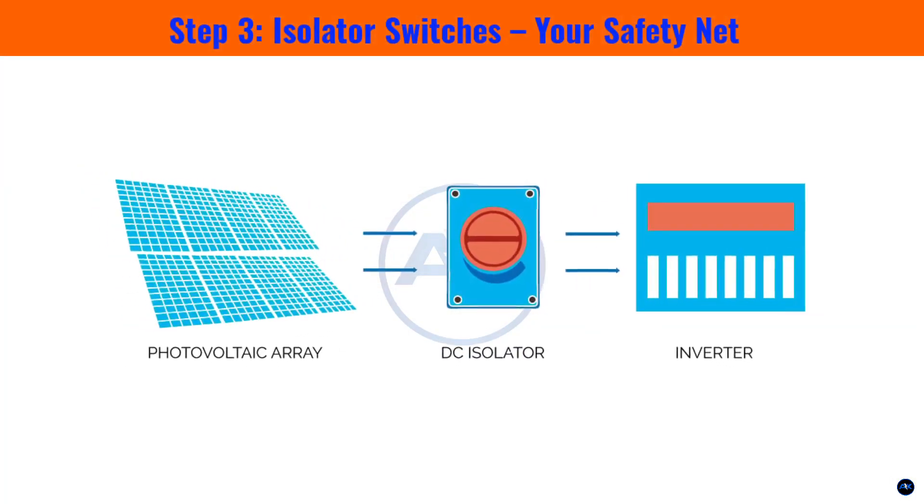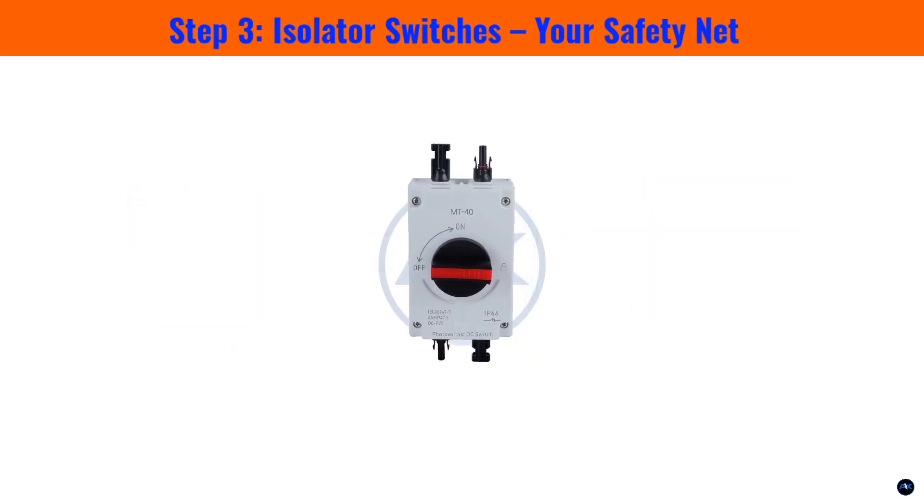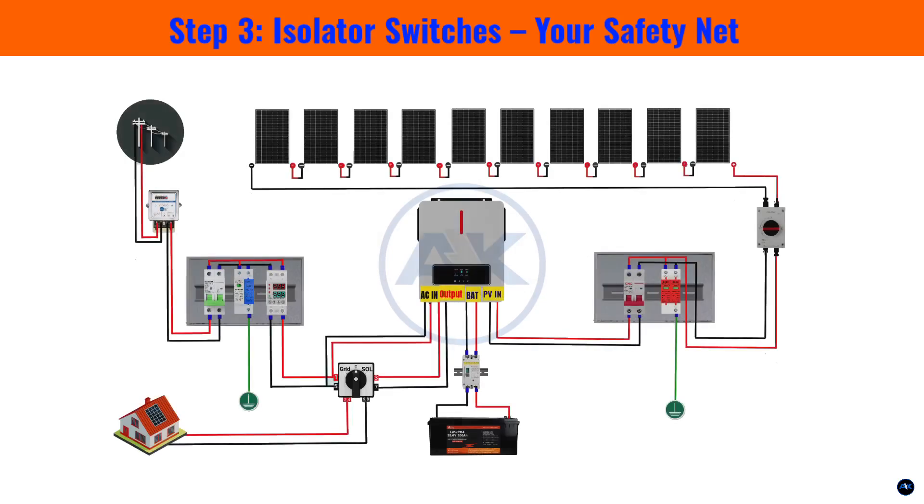Step 3: isolator switches — your safety net. Beyond automatic protection, we need manual control, and that's where isolator switches come in. These are critical safety devices. You'll notice DC isolators right near the panels and before the inverter's DC input, typically rated 20–25 amps DC for our strings. These allow technicians to safely shut down DC power from the panels during maintenance. Similarly, on the AC side, we have 40–50 amp AC isolators after each inverter, letting us completely disconnect the inverter from your home's electrical system when needed. Safety first, always.